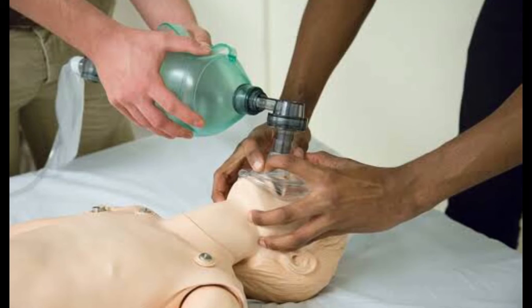In the two-handed technique, the obstruction is relieved by opening the jaw slightly and pulling forward. At the same time, the thumbs push down, creating a tight seal. A second provider performs compression of the bag, and the entire unit is pulled up and back.